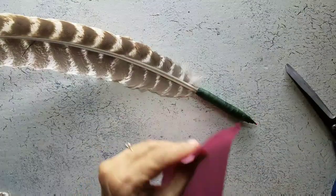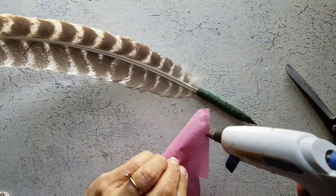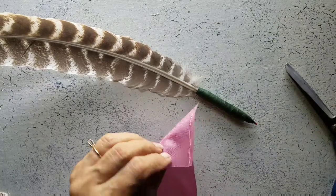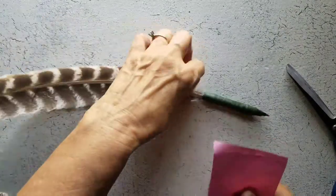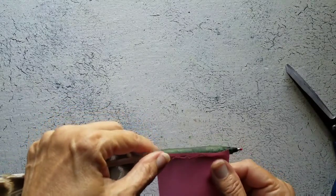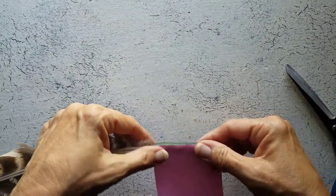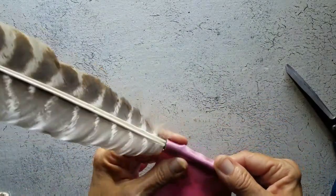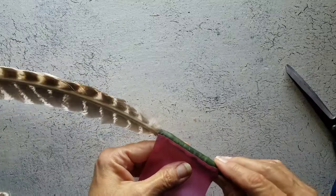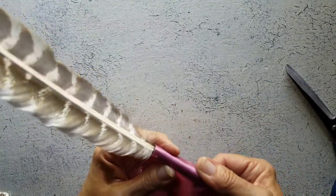Remember, this is just for me, so we don't have to be super neat and tidy and wonderful with this. Just hold that on there. And I have it on there — let's go ahead and roll it.